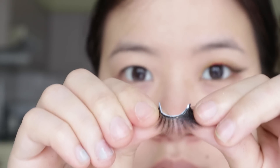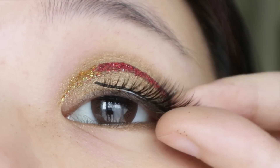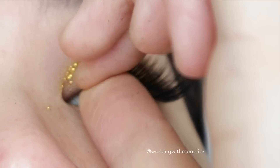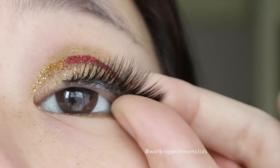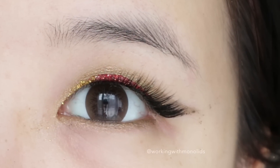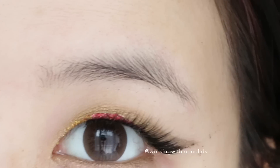Now, apply falsies or mascara if that's what you prefer. Next, just line your bottom lash line with the gold eyeshadow and you're good to go!